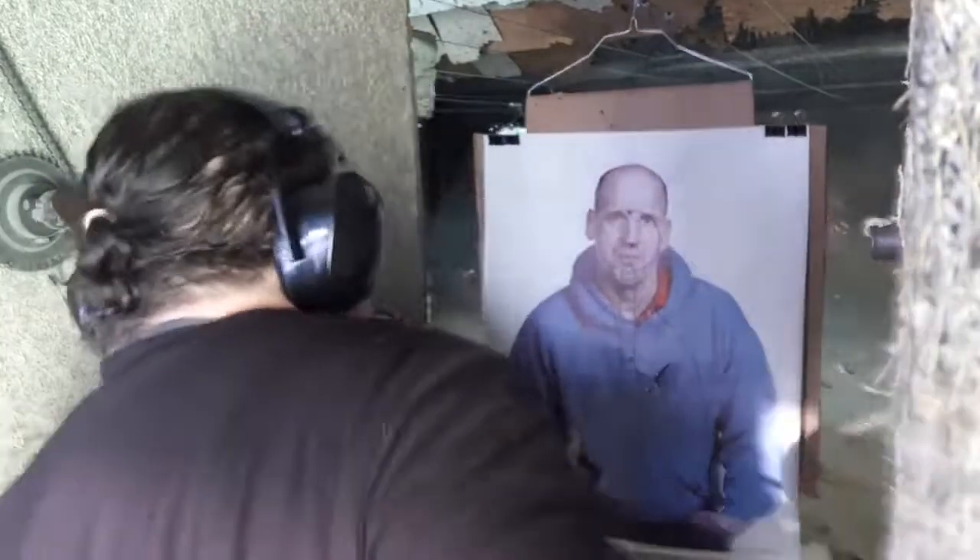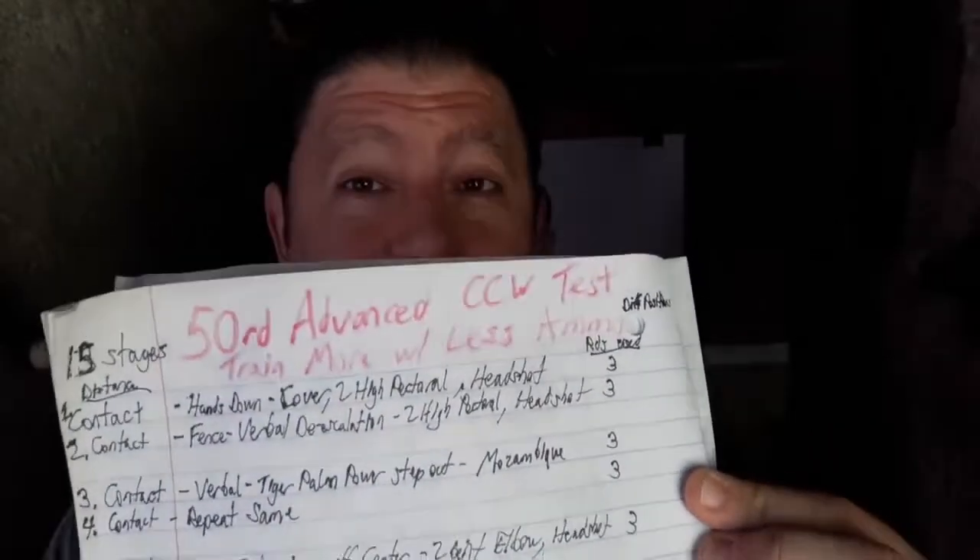Hey guys, back on. Do more with less ammo — that's what everyone wants to know right now. Do more with less ammo. The advanced 50-round CCW test. Guys, even if you're just doing dry fire, airsoft, pellet guns, or a .22 right now, you need to learn this test.